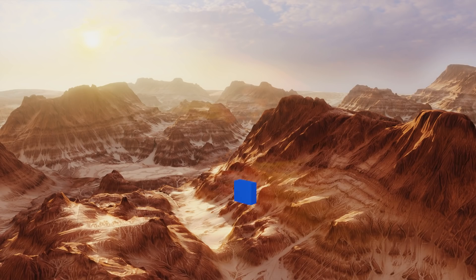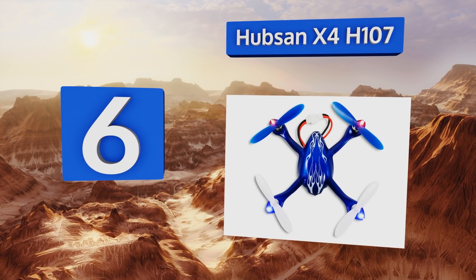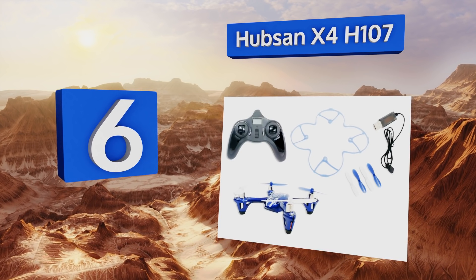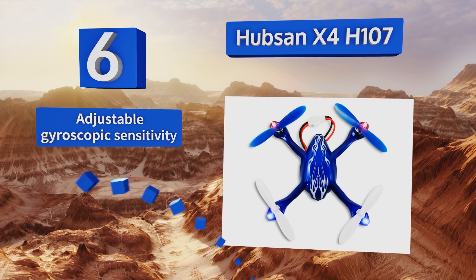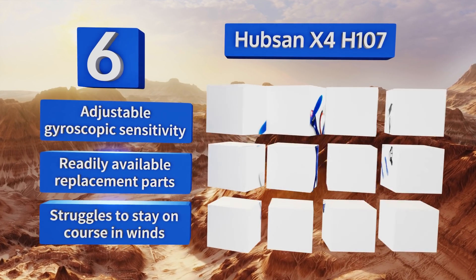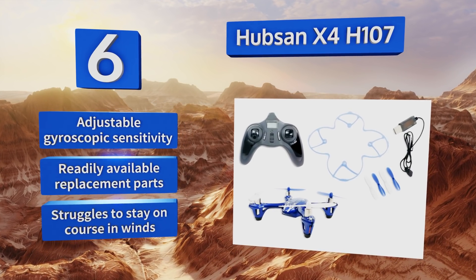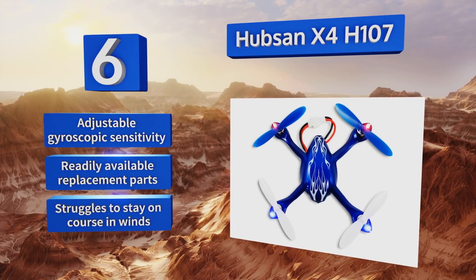Moving up our list to number six, popular as a starter drone, the reasonably priced Hubsan X4 H107 is an excellent value for amateurs. It's compact, easy to use, and durable enough to survive the learning curve, and flies for seven to eight minutes on less than an hour of charging time. In good conditions it features adjustable gyroscopic sensitivity and readily available replacement parts, however it struggles to stay on course in winds.